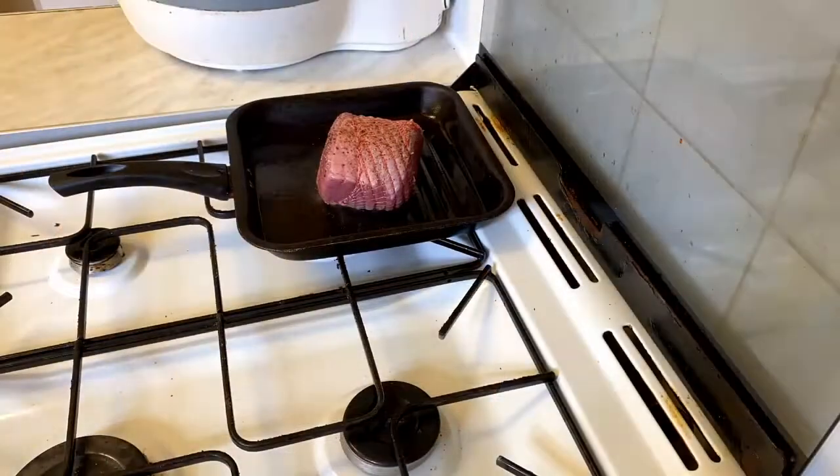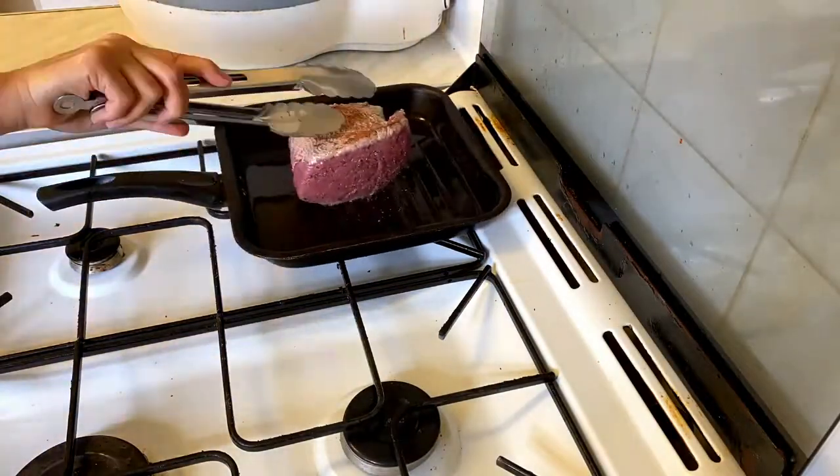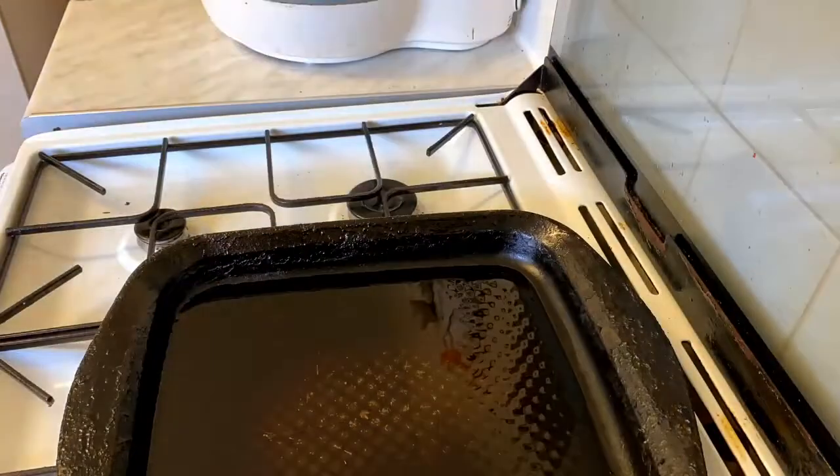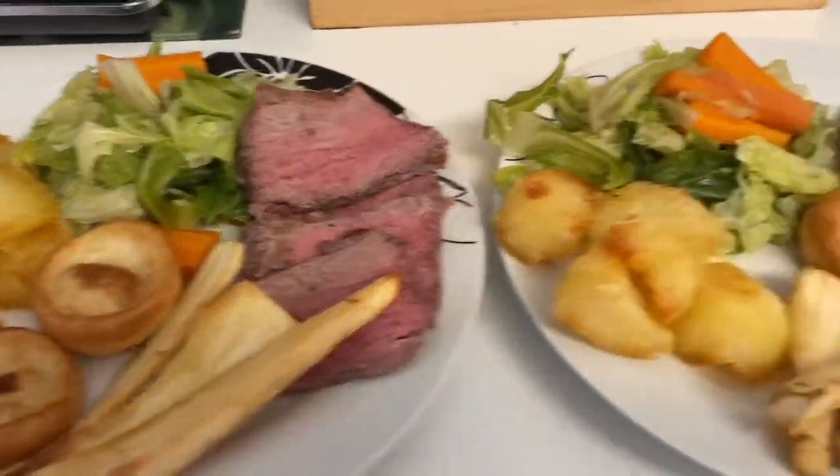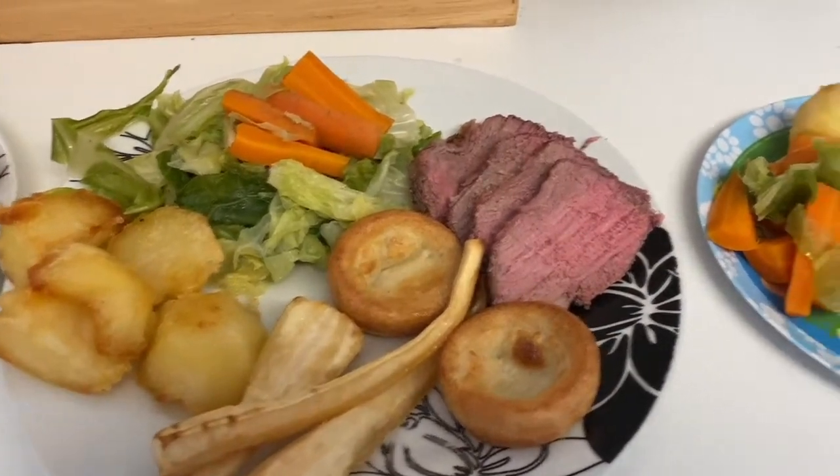Tonight for dinner we're having roast beef. Here I'm just seasoning my beef with salt and pepper, seal it in a pan to just seal the juices in, and pop the beef and my parboiled potatoes in the oven. And here is our dinner plated up.